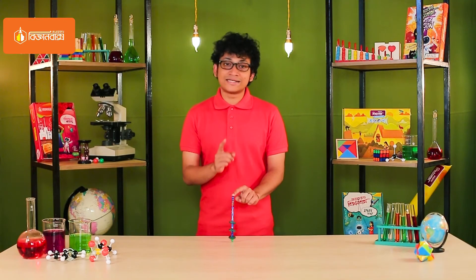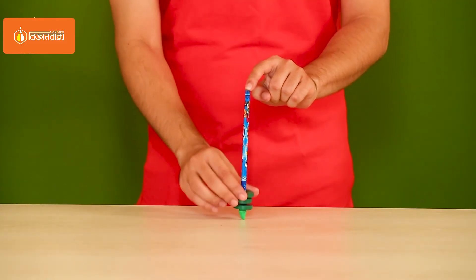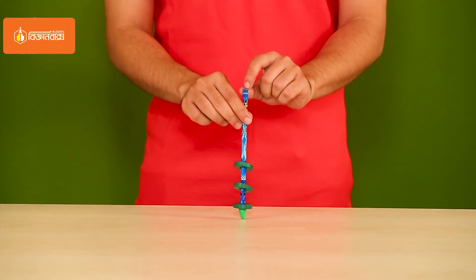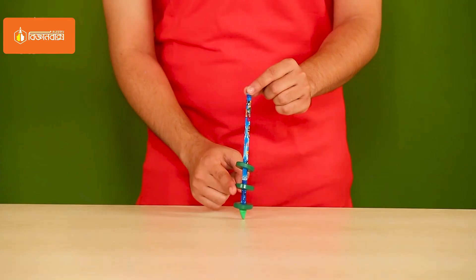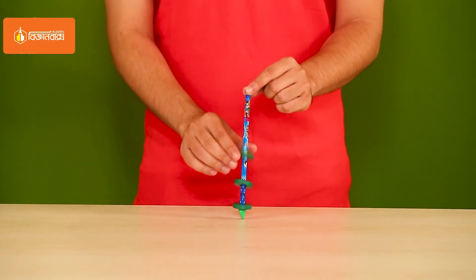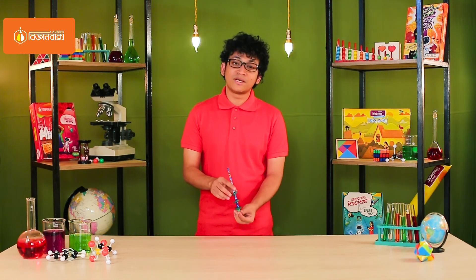However, we still have the spring from the beginning, which is very small. It will be a very high-spin. You can see the magnetic spring as the beginning. When you take the magnetic spring, you can see it. If you look at this point, you can see the magnetic spring as well.